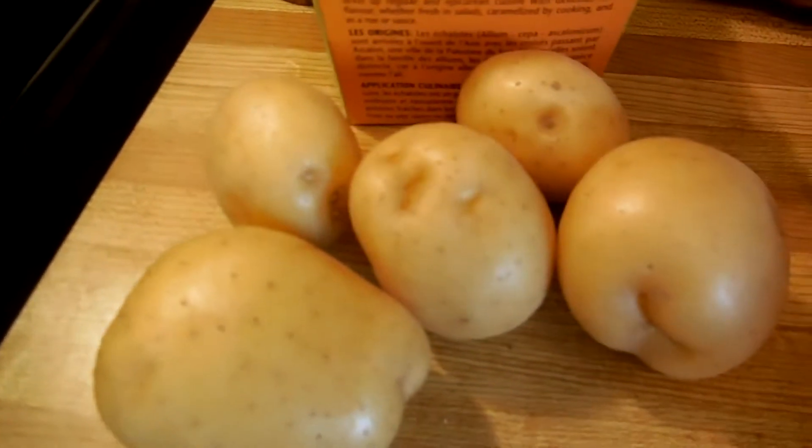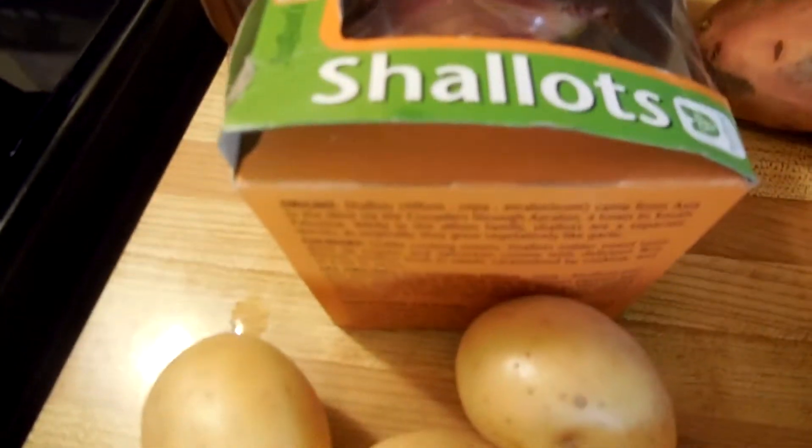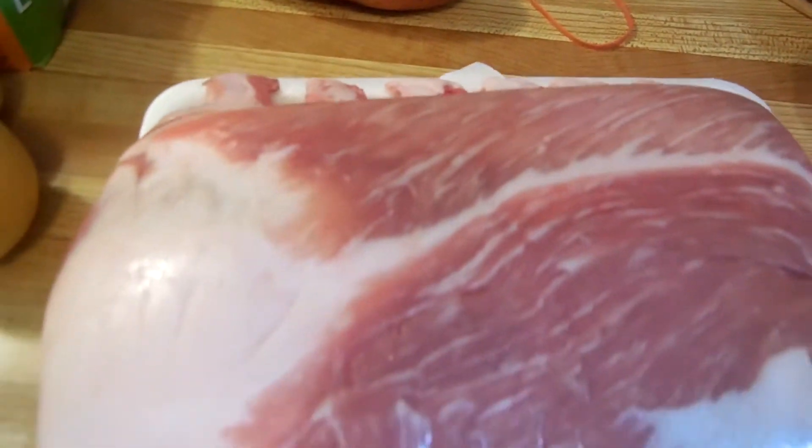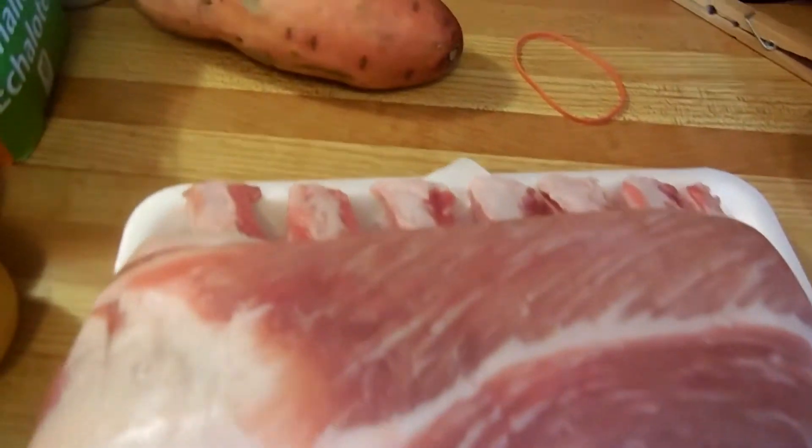Hi! Welcome to Super Serious Cooking. This week we're gonna look at some potatoes, a box of shallots, an array of spices, a sweet potato, and a French rack of pork.